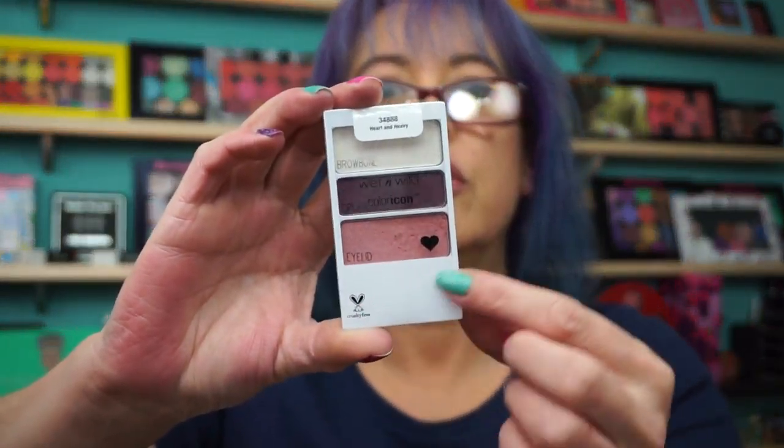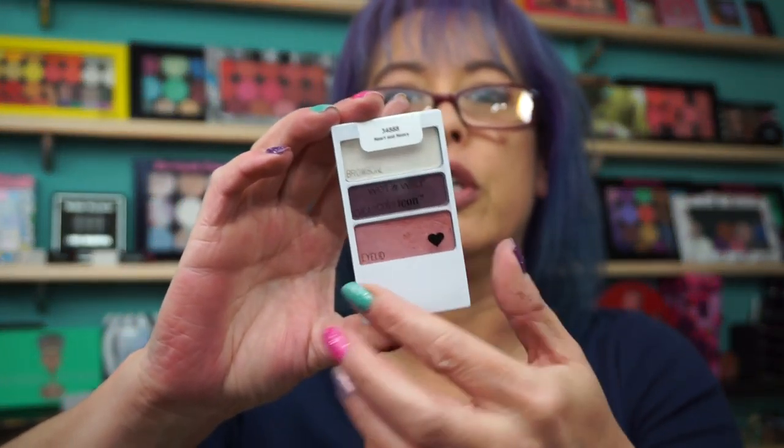I wish they would just stick with the 8-pan formula, because that formula is so good. And they changed the packaging on this too — it used to be just like open. But a lot of times with the limited edition they change it up.